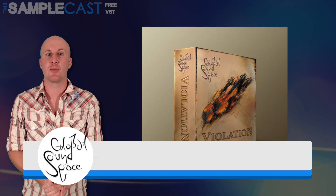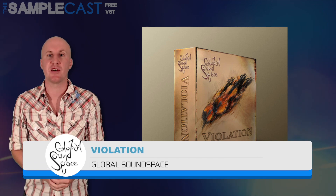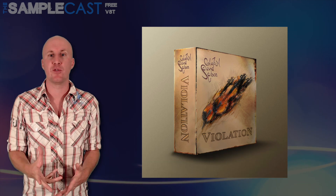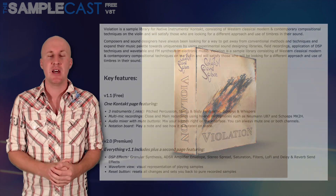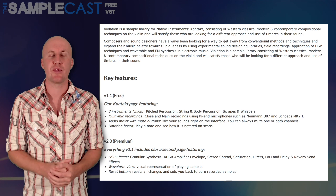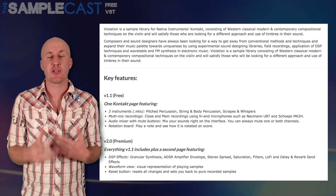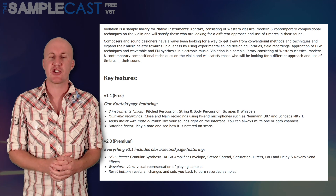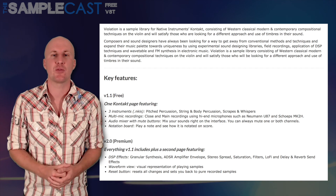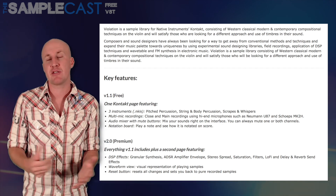Lastly, Violation from Global Soundspace. I was reminded of this library recently when Global Soundspace released a version 2, which is a paid version with extra effects, a waveform view, and a few other bells and whistles. That sells for 15 euros, but if you're feeling thrifty you can actually get all the same content with version 1.1 for absolutely free. This Kontakt library contains all the noises of abused string instruments, including patches with pitch percussion, string effects, scrapes, and whispers as well. Do check it out at the Global Soundspace website — you've really got nothing to lose.